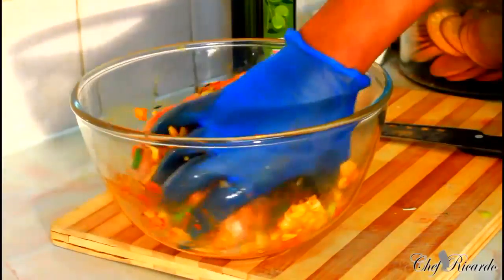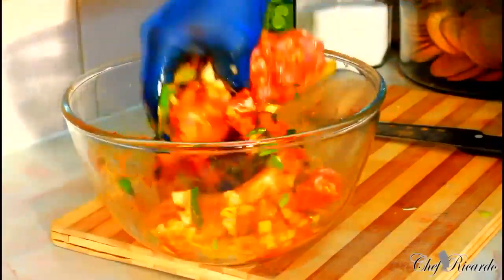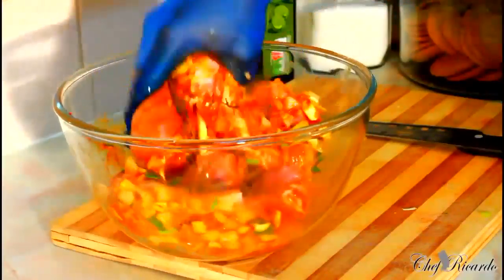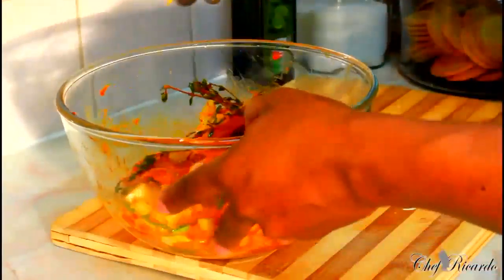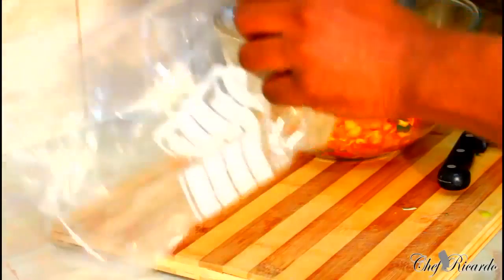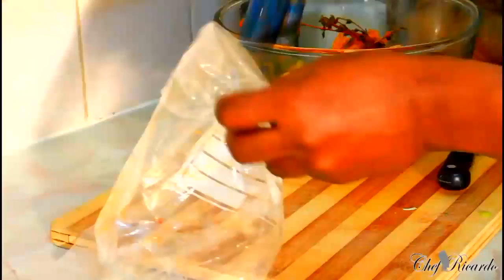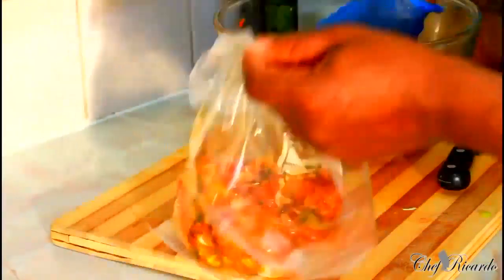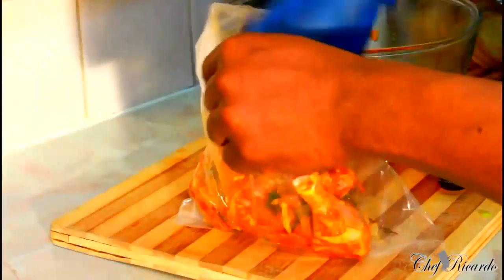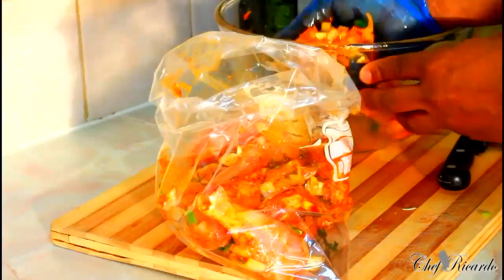Look at the thyme — what about the garlic? You see this chicken, I can use it for fried chicken. Next thing, get my freezer bag and seal everything up like this. No salt — no salt — because the seasoning already has salt in it.